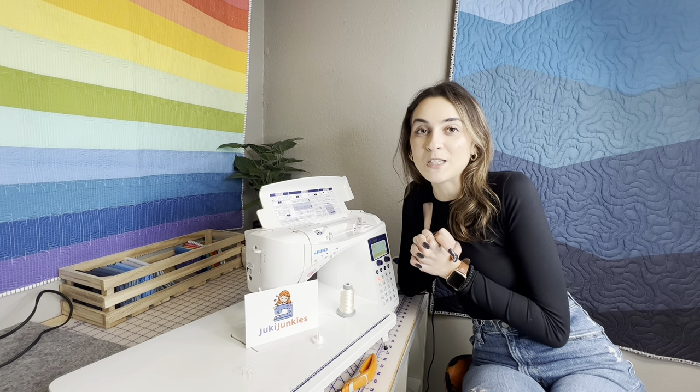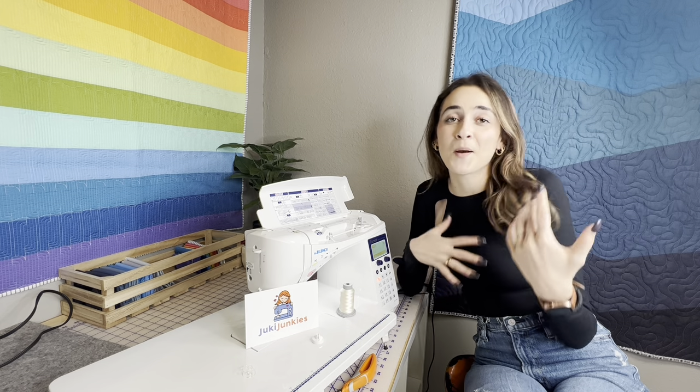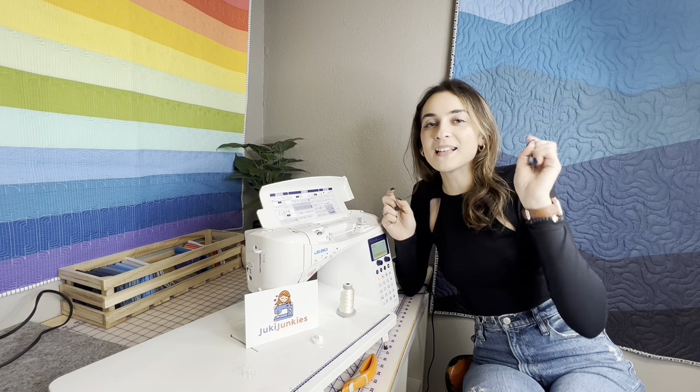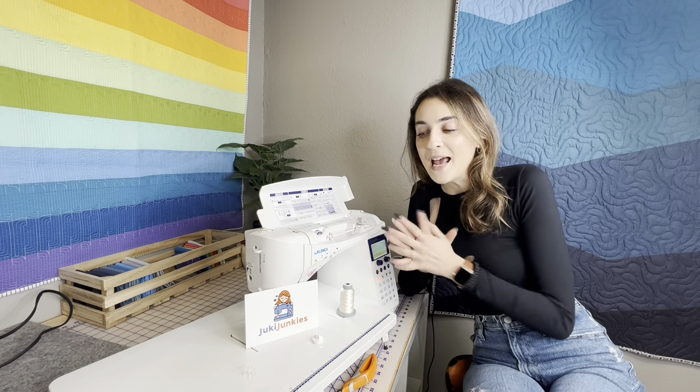Make sure you guys subscribe to our videos — we do post weekly, so you want to make sure you're up to speed with all of our tips and tricks. You can actually subscribe while you're watching this video, just down at the bottom. And yeah, let's just jump into how to thread this machine.